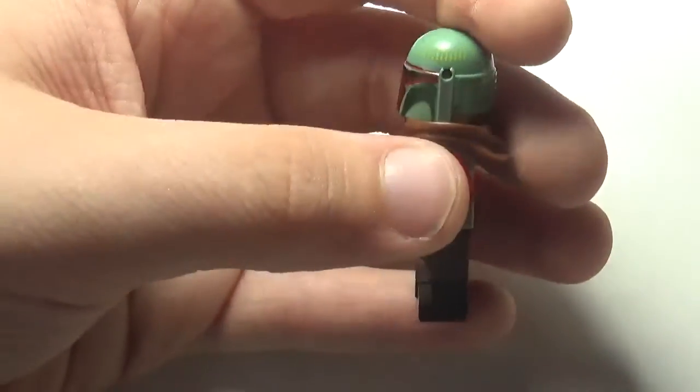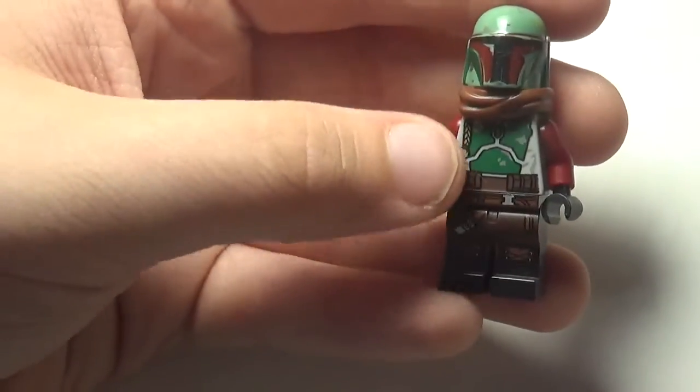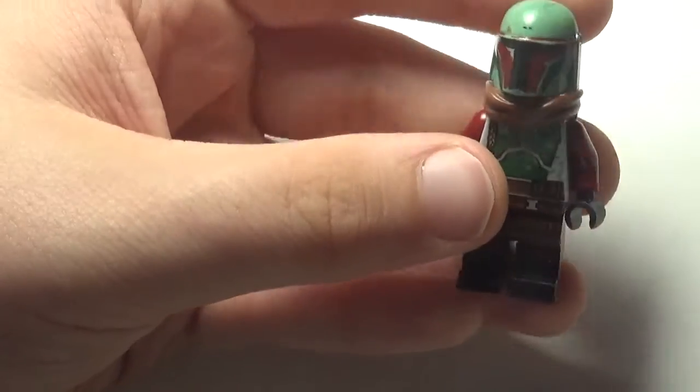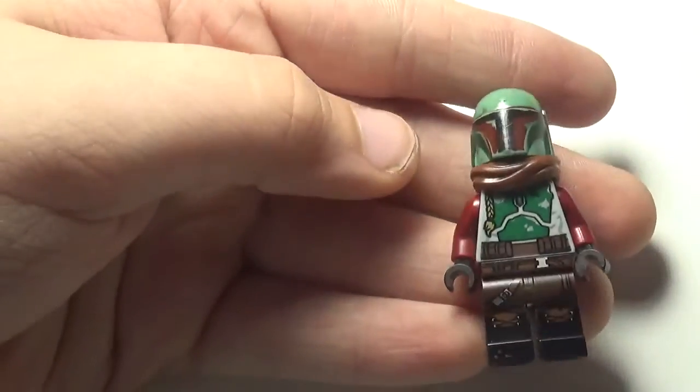For his helmet, just a regular Boba Fett helmet — same thing, I got it from the carbon freezing set. Couldn't find his range finder, so I just went without it.